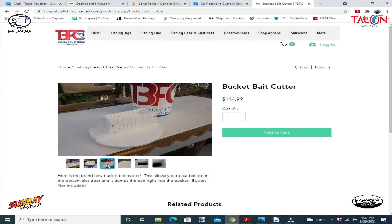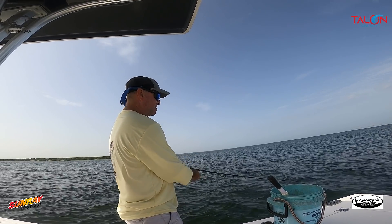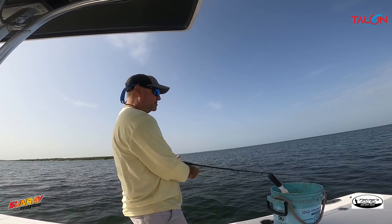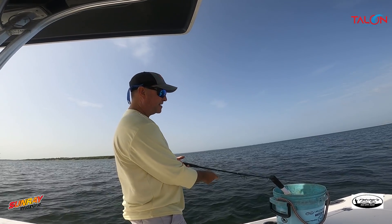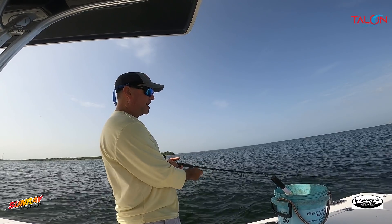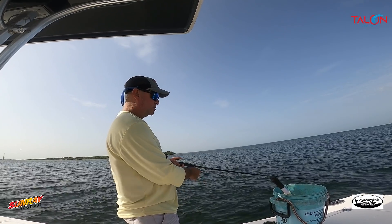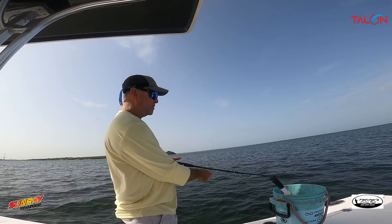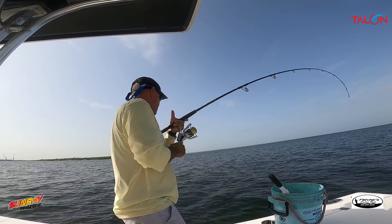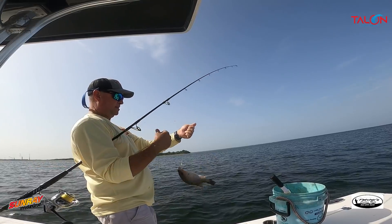I'm using an eighth-ounce slacker jig right now, slowly feeding the line down because the tide is starting to slack off. We call those jigs slackers because we like to use them on a slack or dead tide. I'm slowly letting out line, letting the bait go naturally, and when I feel the bite I'm on them — and there you go, there's a snapper just like that.